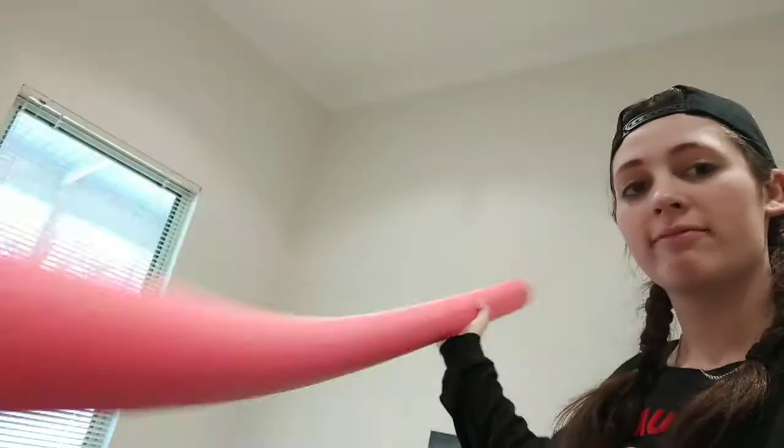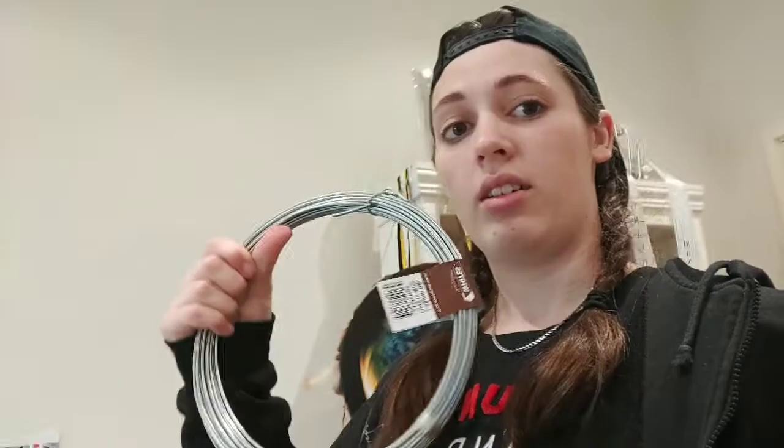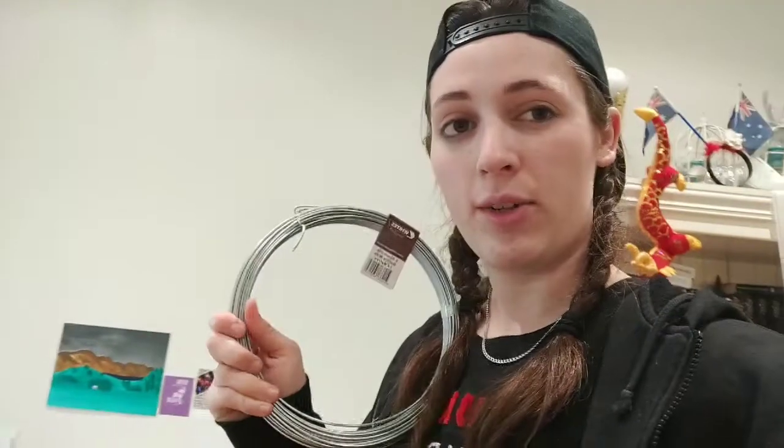First off we're going to need four of these wonderful pool noodles. These are going to be the base. So four noodles, and wire — this one is 2.5 millimeters. I've got 24 meters for like 11 bucks at Bunnings, and hopefully this works. This is my first time trying it so we're on a bit of a learning journey here, both of us. This should help bend the noodles in whatever shape I want.